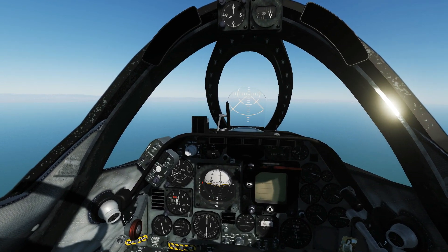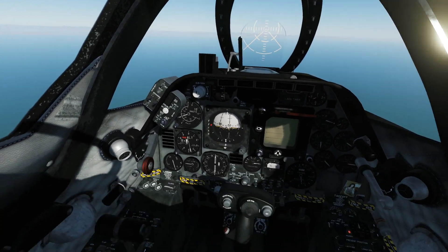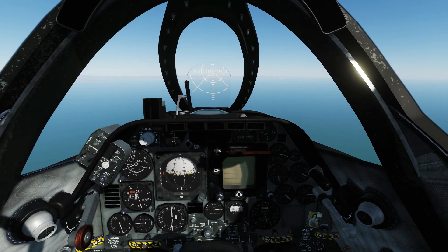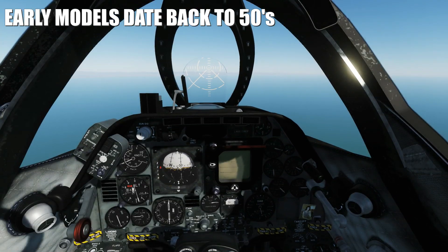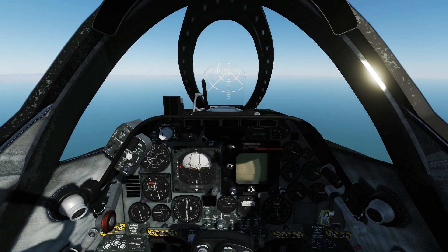Hello everyone, I hope you're all doing very well. I have the absolute pleasure of being in the A4E community Skyhawk again. I absolutely adore this plane. For me, it's right on the edge of technology in the early 60s, which is my absolute favourite timeline for aircraft. So it's the perfect module for me.